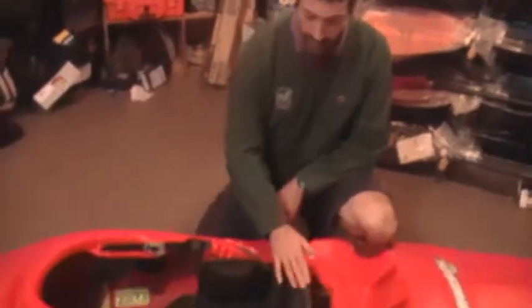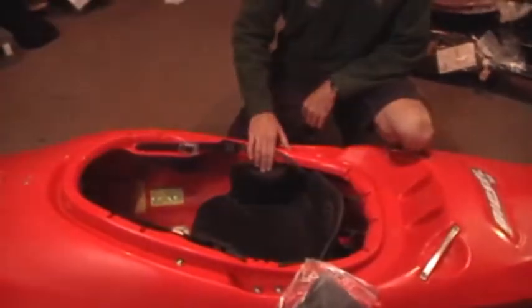Remember that with any kayak, the key fit points are the backband and seat, the hip pads, the thigh braces, and the foot bulkhead. They all work together, so adjusting one may throw off another. Be prepared to adjust certain parts of your kayak two or three times.